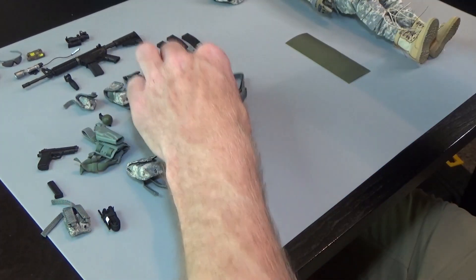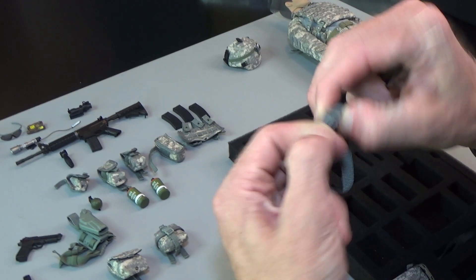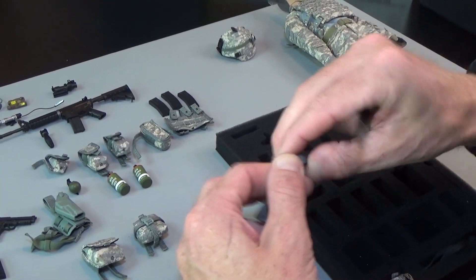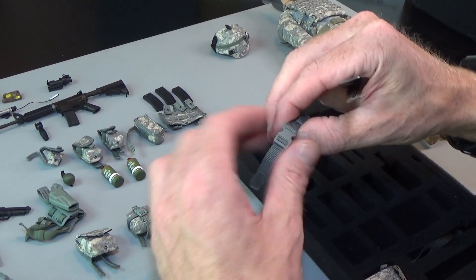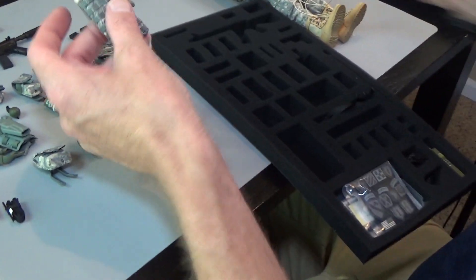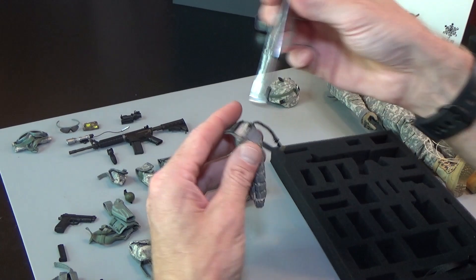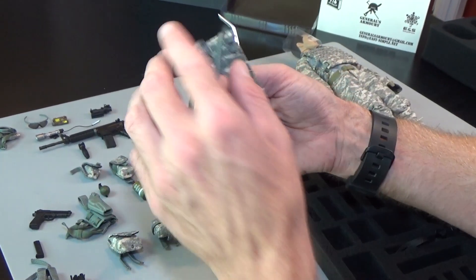We have a gun belt — this is nice, big buckle. It does have Velcro on the inside as well and Velcro here for adjusting. That's going to be a nice, solid belt. Then we have a Camelback — a water bladder carrier. You put the water in here and this is your drinking tube.